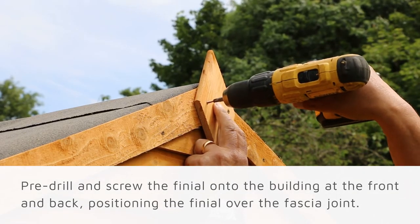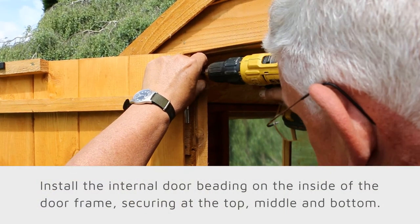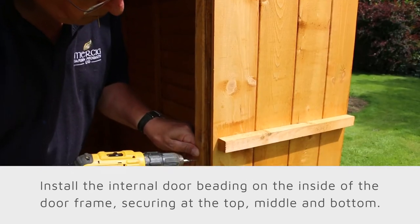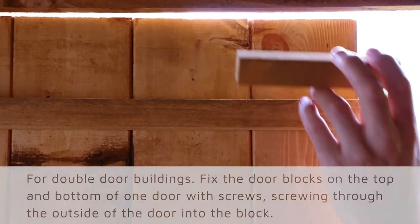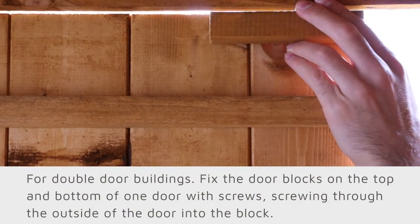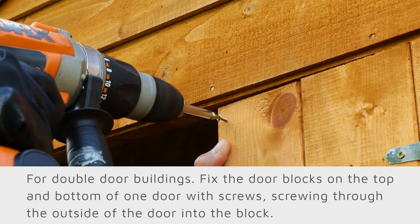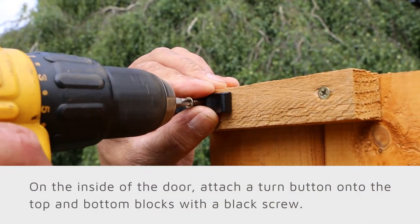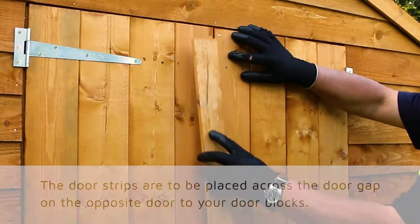The internal door beading needs to be installed just on the inside of the door frame. Secure with screws at the top, middle, and bottom of each side of the door. If you have a double door building, fix the door blocks at the top and bottom of one of the doors, screwing through the outside of the door into the block on the inside of the door.